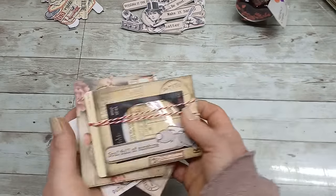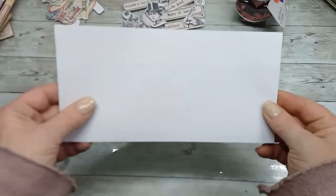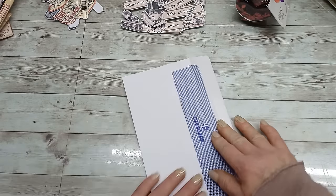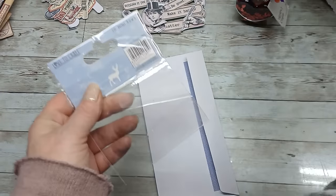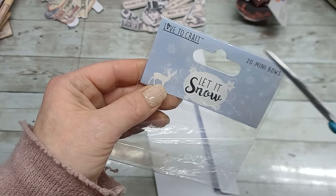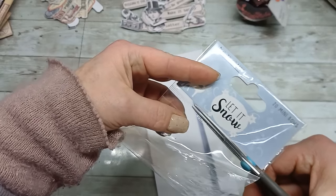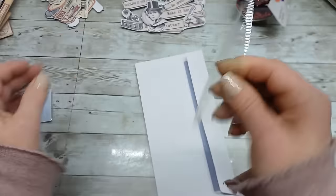I'm gonna be using those little labels and clusters for decorating my envelopes. What I need is a DL envelope — the DL envelope is this shallow, long envelope with the closure on the long side. Also, for the shaker part I'm gonna be using one old bag — this is a package from Christmas where there were Christmas bows which I used to decorate Christmas presents. This bag I can use for the shaker part.